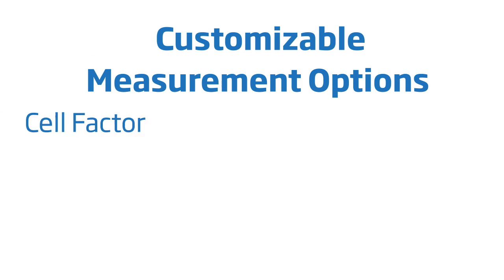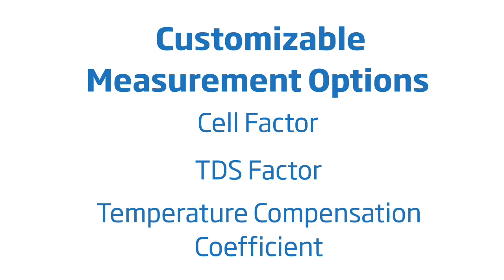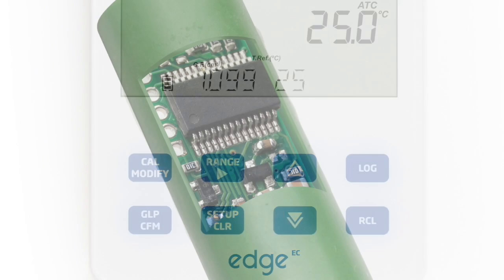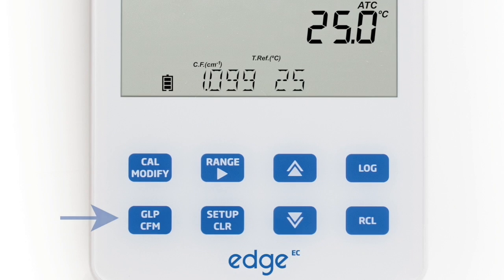Measurement options such as the cell factor, TDS factor, and temperature compensation coefficient are all fully customizable. Pressing the dedicated cal button allows users to enter automatic calibration. Calibration data is stored in the probe and can be reviewed by pressing the GLP button.